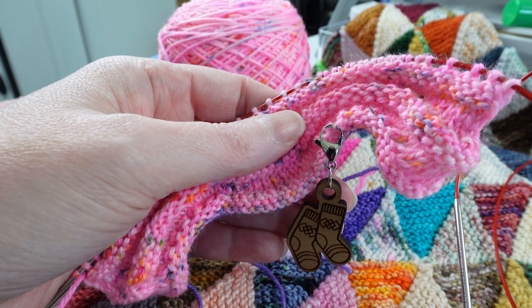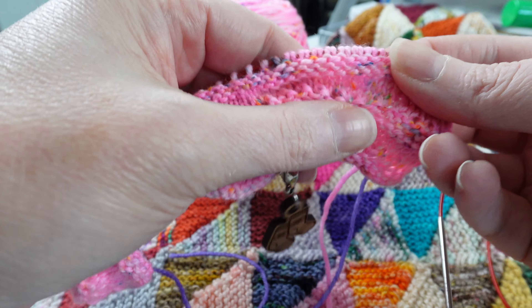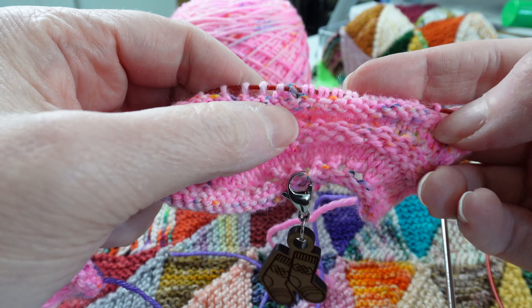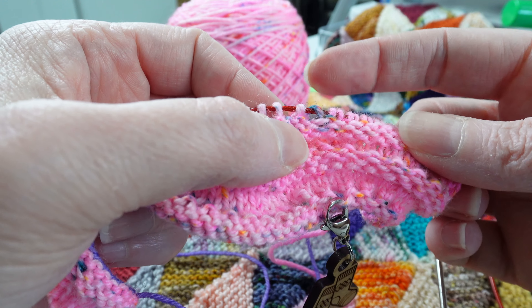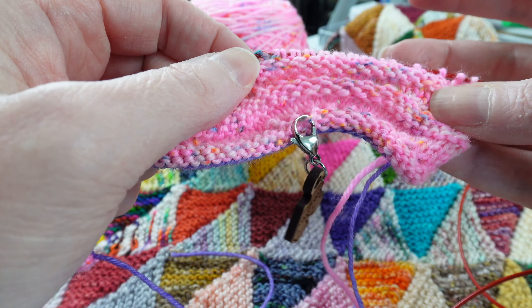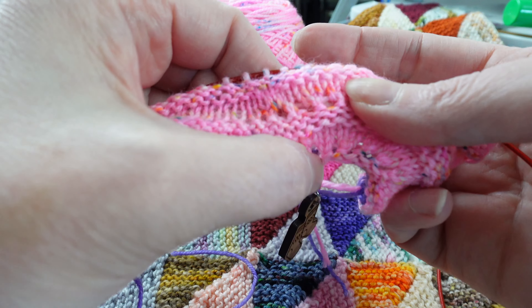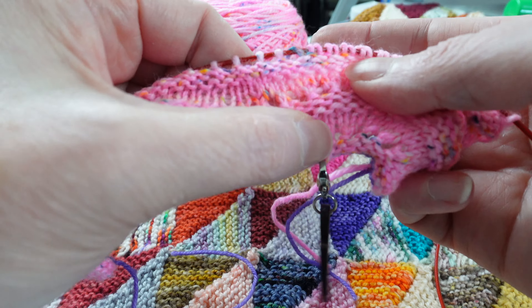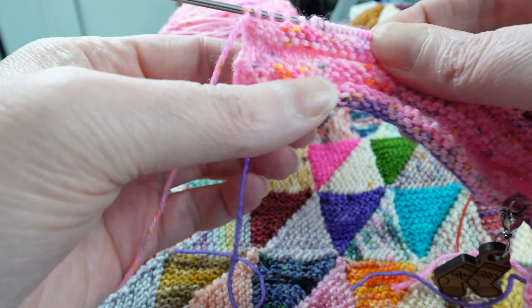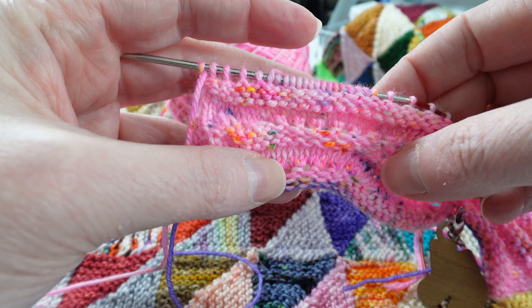Let's talk about how I could have avoided this mistake, because if we're not learning from our mistakes we're destined to repeat them. One thing I need to do is, as I'm working across these yarn overs, make sure I don't skip the last one on each section. Two would be doing a quick count once I finish the row — either count all the stitches or just check that I have all eight eyelets. Quick little checks like that will help with catching the mistake sooner or just not making the mistake at all — nobody's perfect, but we can all try.